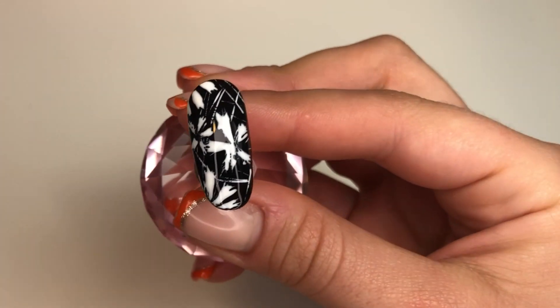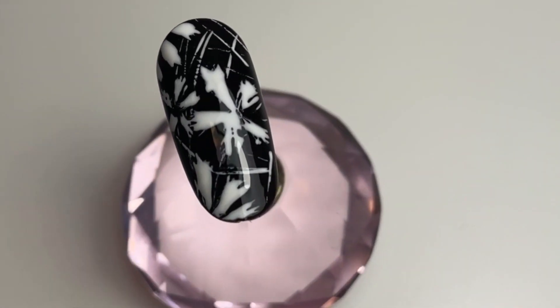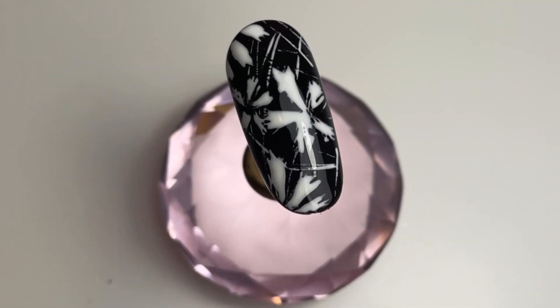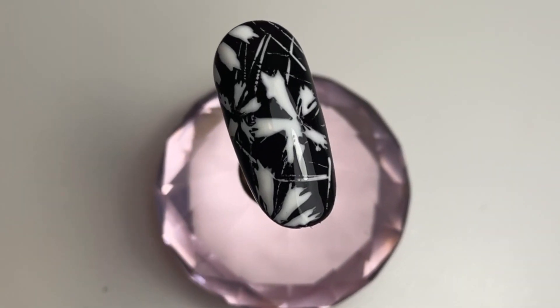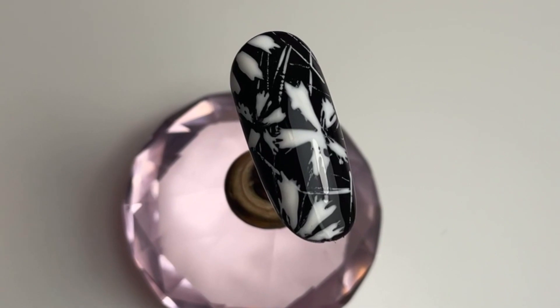Here's the finished look with glossy top coat — I think it looks great. Let me know what you think of this look down below, if you like it or hate it. If you enjoyed this video please like and subscribe. Thank you.